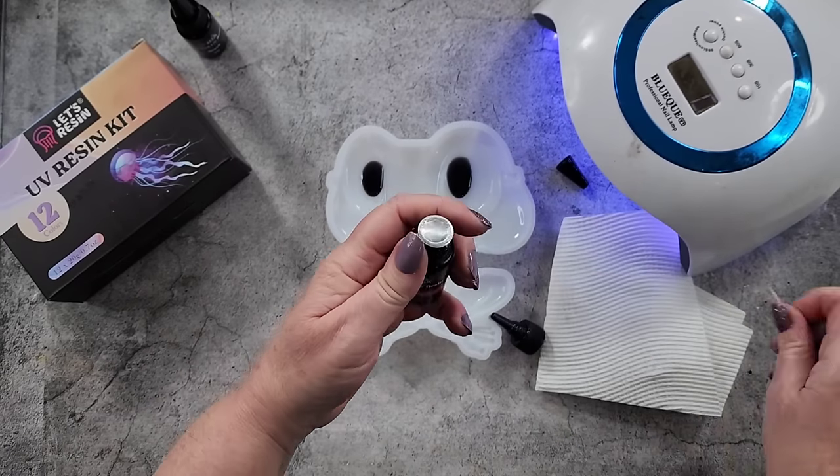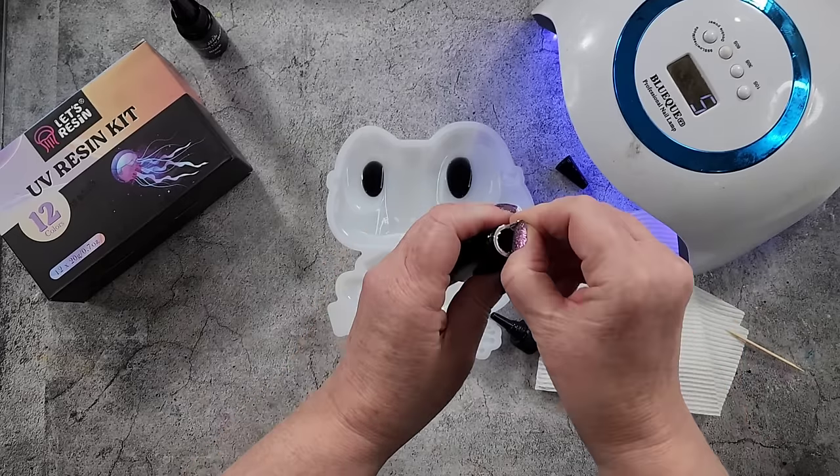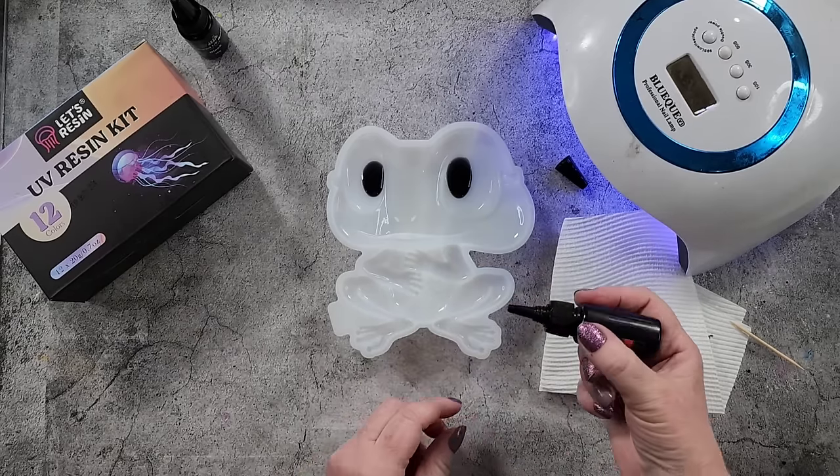Any negative feedback does bother you, doesn't it? It might help if I take the foil off the top like that. Alright, let's try again.